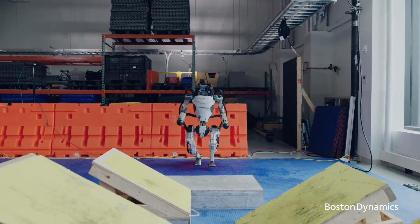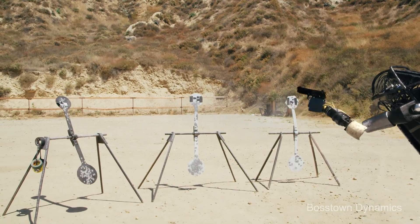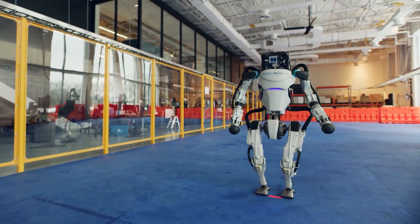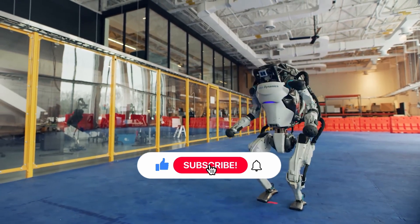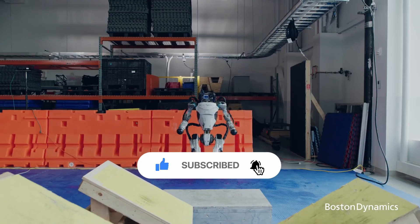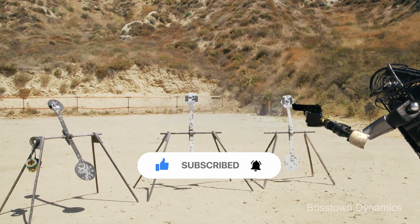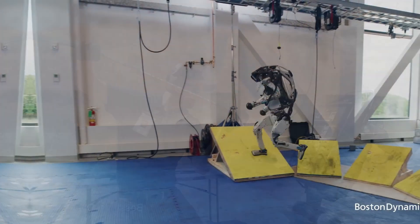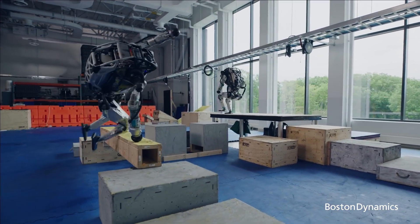Boston Dynamics' new robot is incredible. Today I am going to talk about Boston Dynamics' new robot — it can run, jump, and even do flips. The robot can operate both outside and inside buildings and has whole body dynamic balancing.